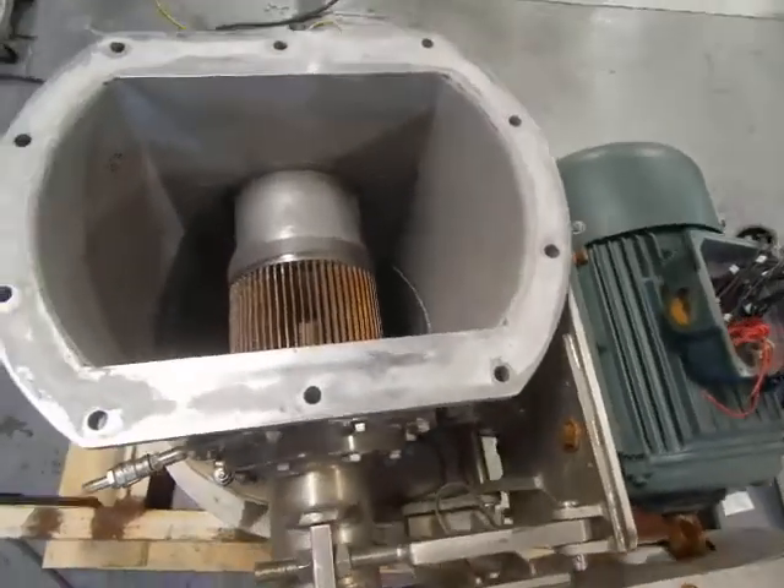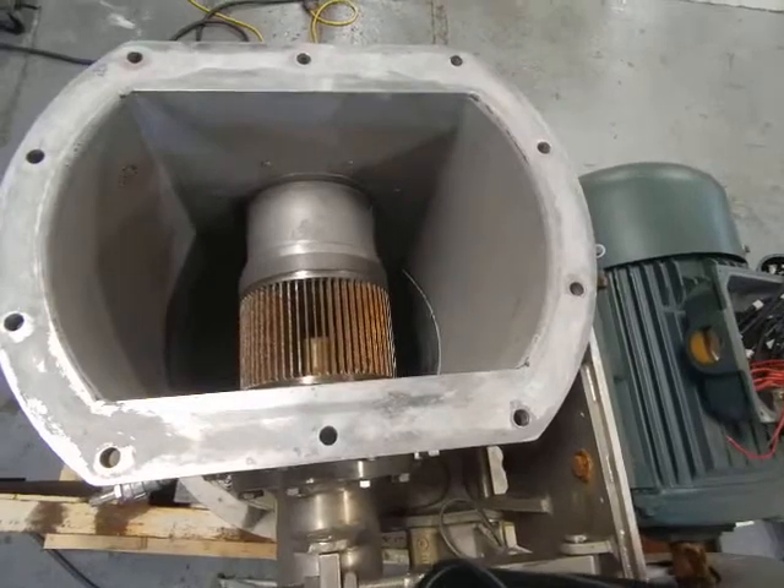Runs at a very high speed, has a tremendous amount of air flow. Go ahead Jim, hit it on.